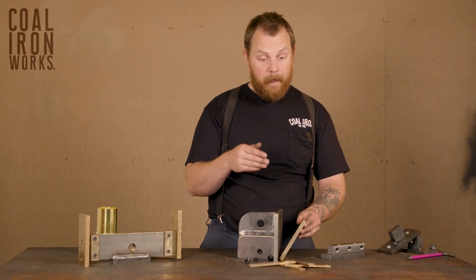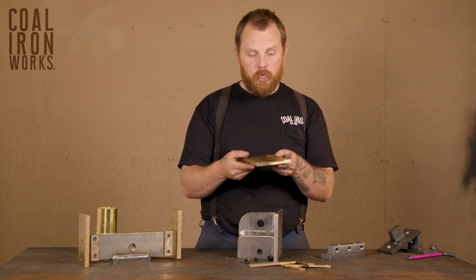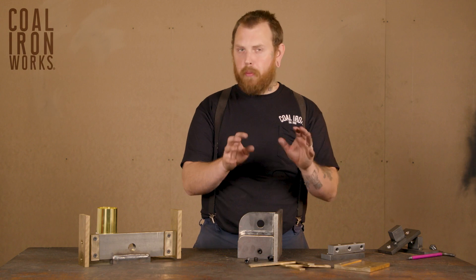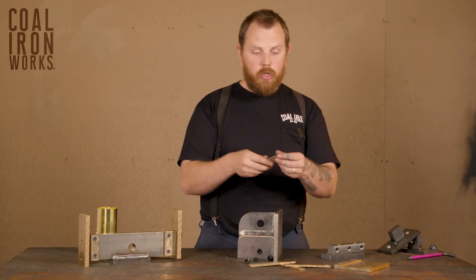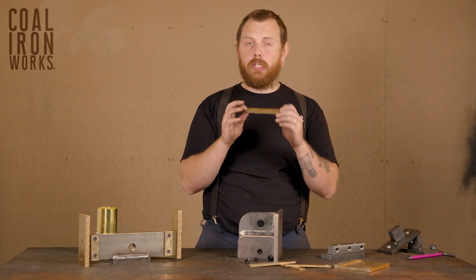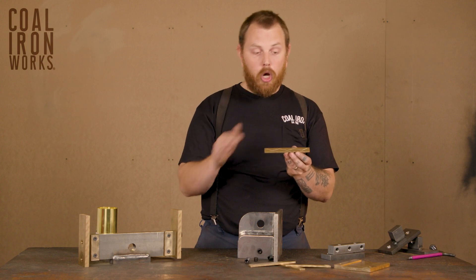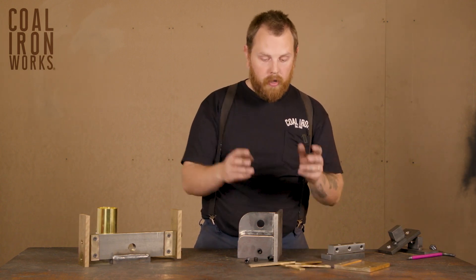When this does get worn out, which will take a very long time of heavy use, you can purchase a replacement for this component at coaliron.com. The wear components on your press are there to allow you adjustability and to take up slop over time, but eventually these will get too thin and you'll actually begin to notice the oil groove on your bronze is gone. That's a good indicator that you need a new set of your bronze wear plates.